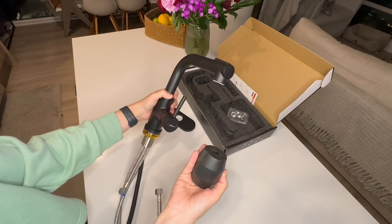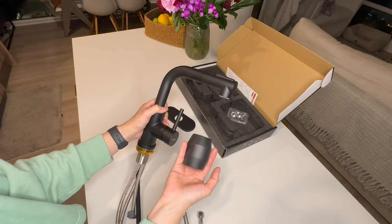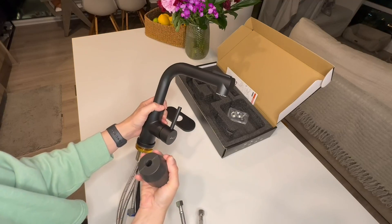From first impressions, we really like this faucet and can't wait to install it and show you how it operates.